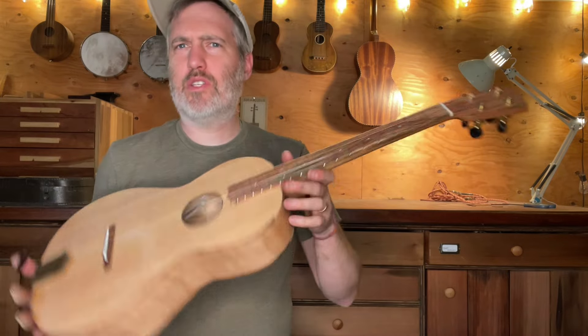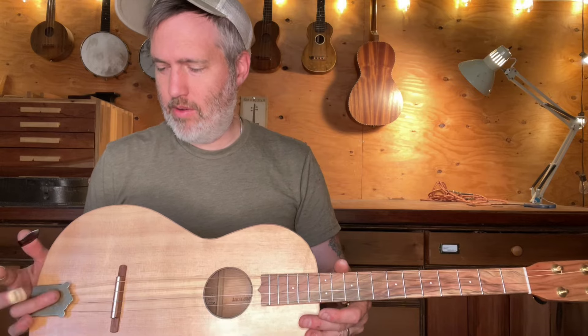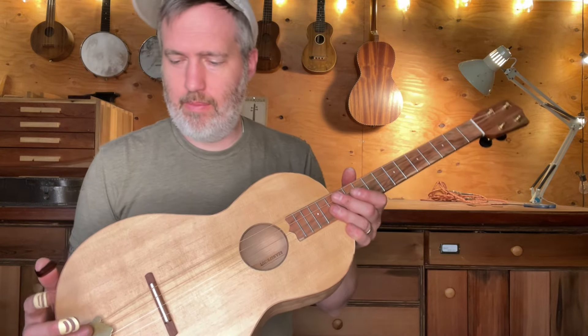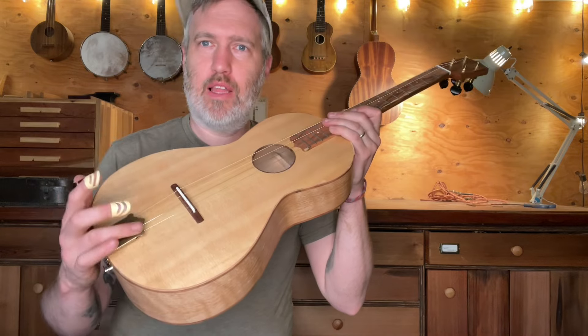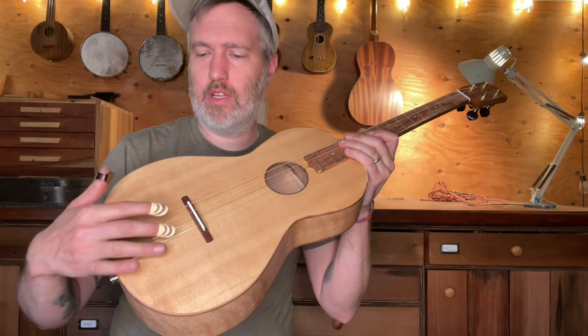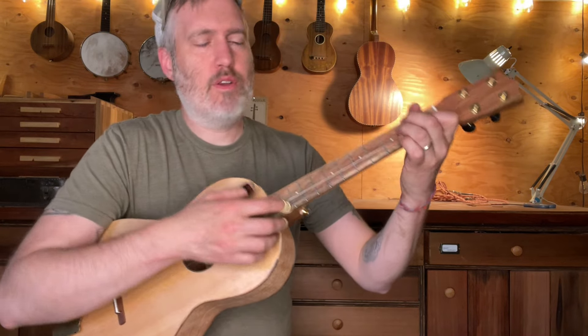I had a hunch that spruce and oak would be good, and I'm really liking it — I would totally play this guitar. I'm also learning more about how to deal with the tailpiece. Now what I'm doing is putting a little piece of leather underneath this part of the tailpiece to mute some of the vibrations from this end of the strings, which is a tip I got from some mandolin players.